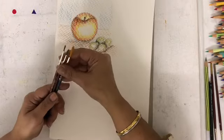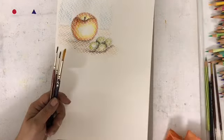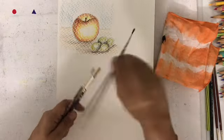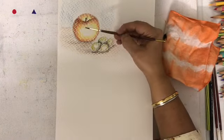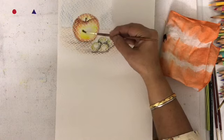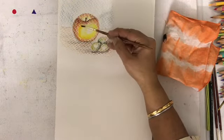I am going to start washing the apple by using 2-3 different kinds of brushes. Keep a rag ready always to blot the extra water. Start with the lightest color near the highlight, keep loading your brush with a little water, and start spreading the lightest color first.